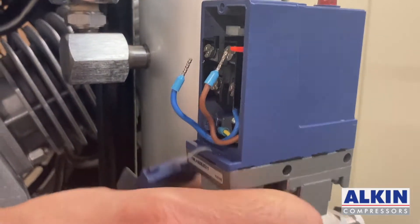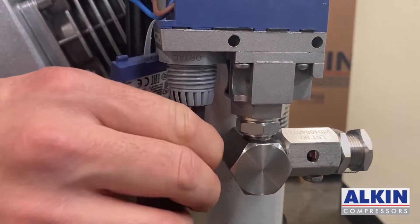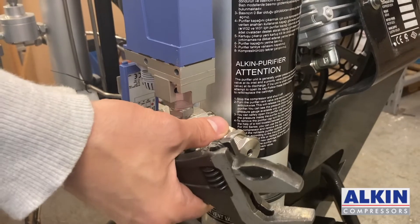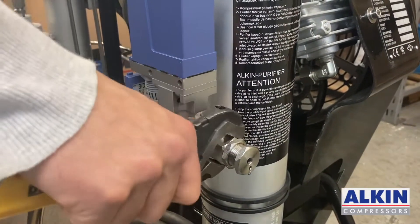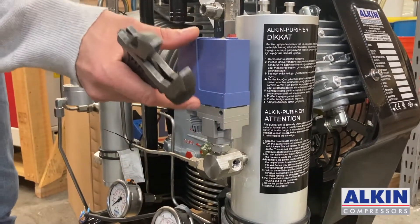Once you disconnect the wires you can remove the wire. Next we need to remove the safety valve — this is a 300 bar safety valve. After that we need to remove the pressure switch.